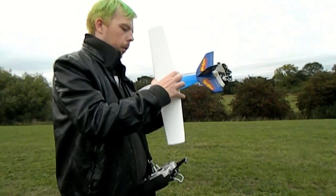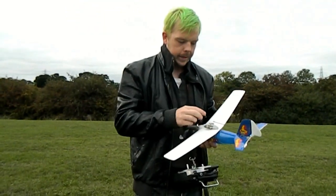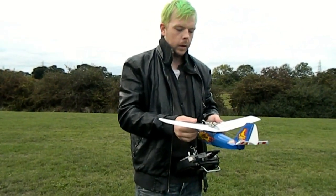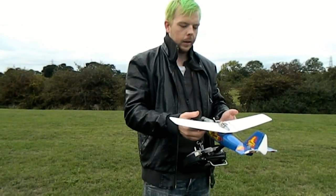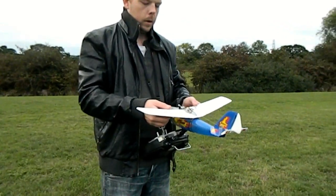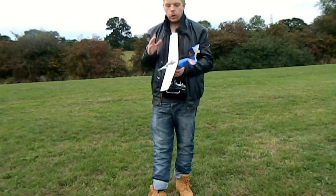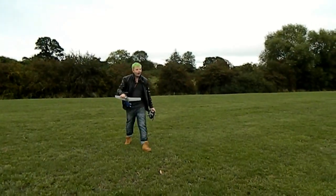We've got a problem. The CG is spot on to my knowledge, just behind the leading edge — but we may be tail heavy. I don't remember it being this unstable when I was a kid; without the RC gear it flew just fine. I think we are still tail heavy and that's why we're getting the wing-over.